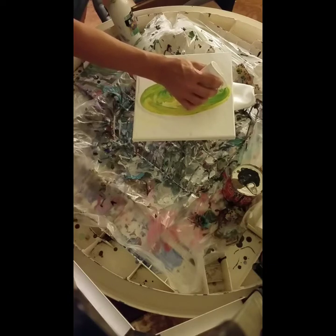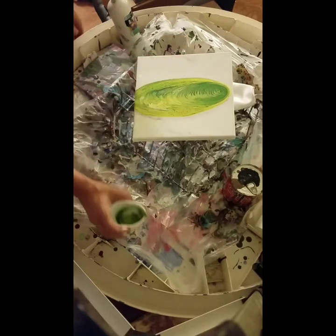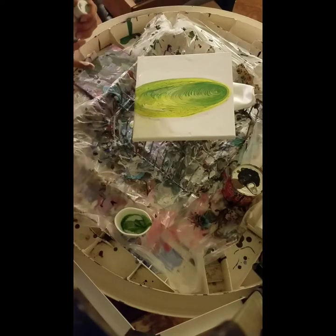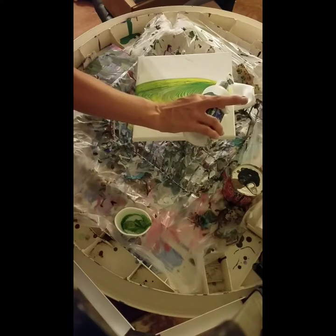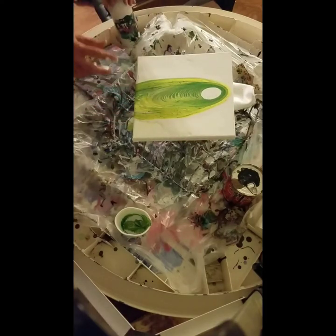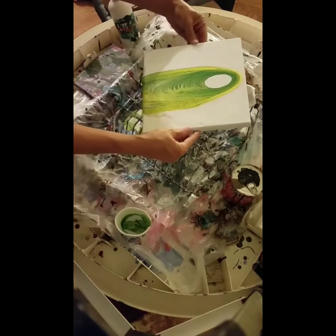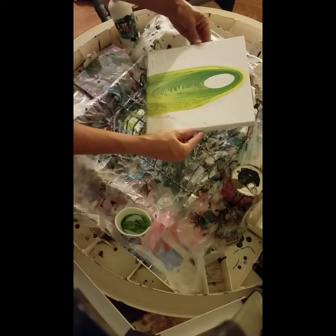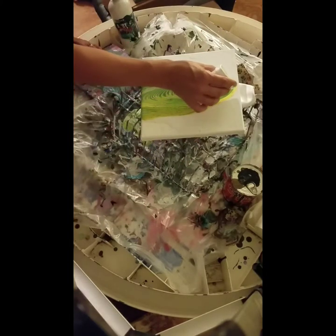It definitely looks better with a little bit of circular motion here. A lot of them have the color in the middle with the white background, so let's see what happens if I just add some to the middle. I probably just screwed it up because it did look really cool. But we'll see. Maybe I'll put some more on top of it now that I ruined it.